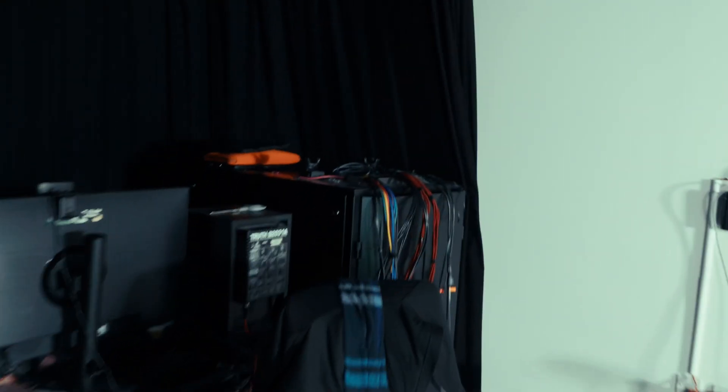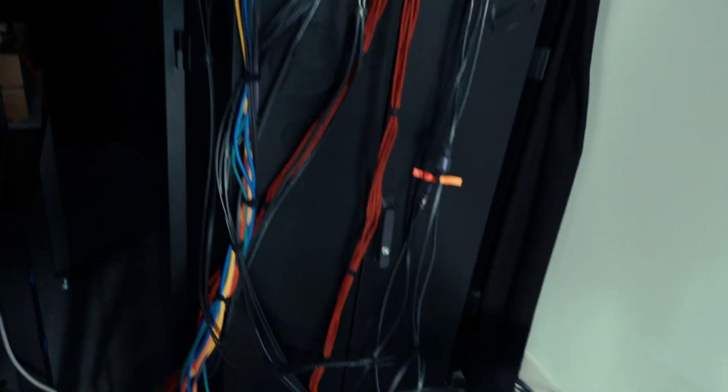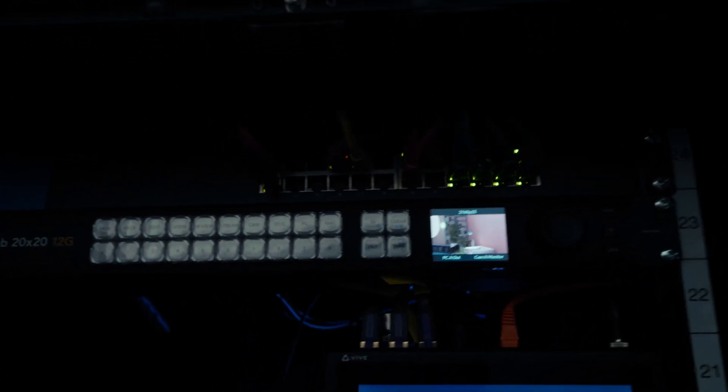All of that goes over into this big server cabinet here. There are quite a few things happening in here — it's a suite of hardware that lets us do lots of different things. Starting from the top, we've got a network switch, because lots of devices use network protocols to either control or be controlled. It's a simple switch that connects everything together.